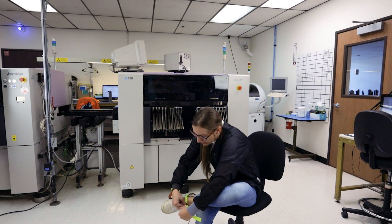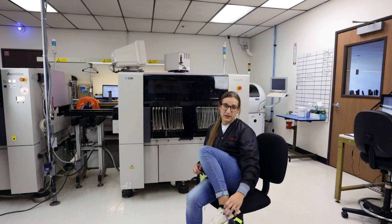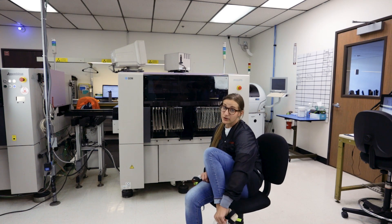When you put them on, you want to make sure that you get the conductive ribbon all the way under your foot so you're getting your good ground contact.